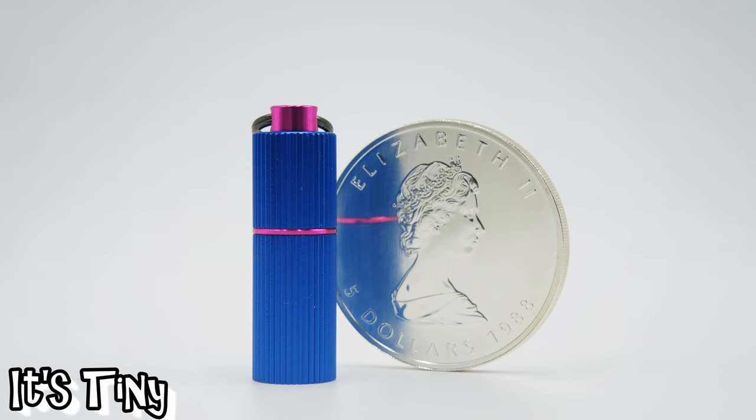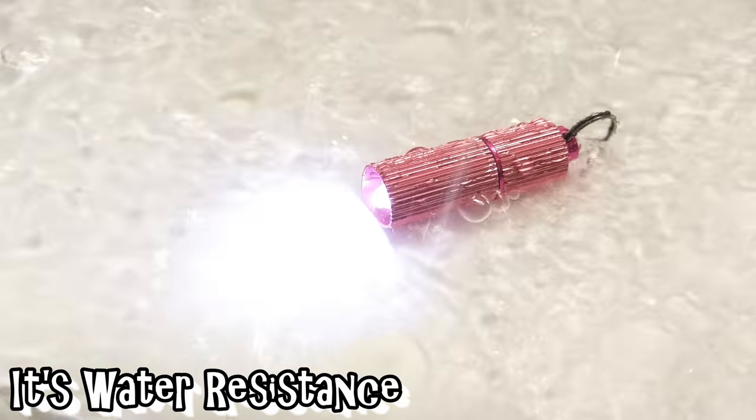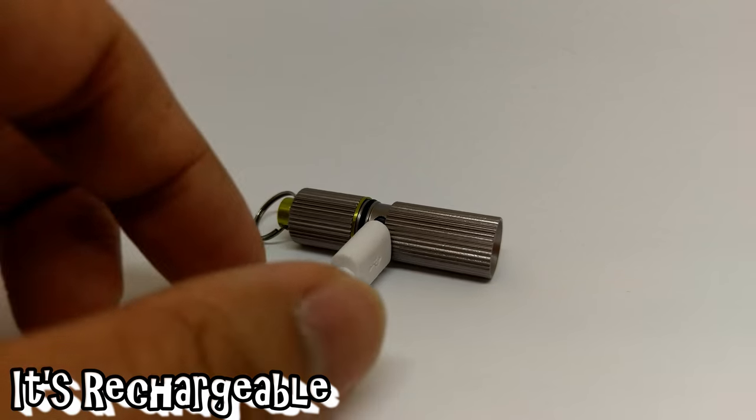It's tiny — and that's important, so worth saying. It's much more stylish. It's much brighter. It's water resistant. And most important, it's rechargeable.